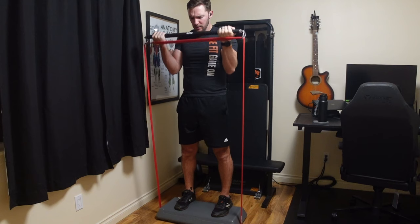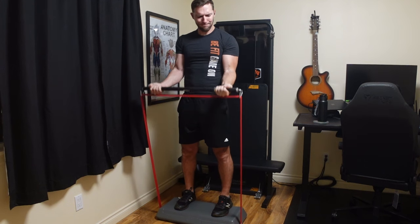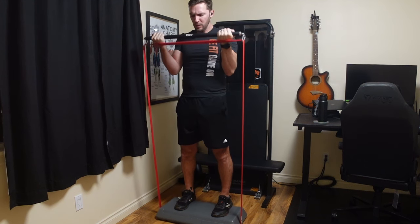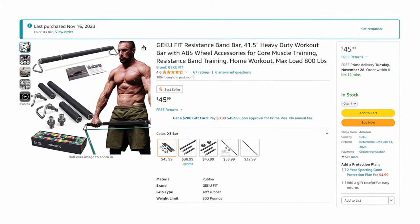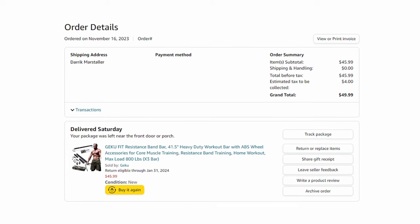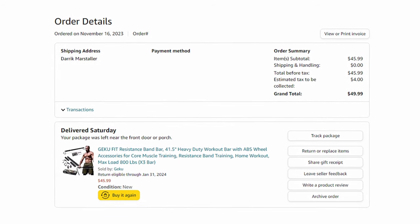Since this is pretty much the cost of my old bar and you don't have to buy triangle links separately, it was a must-have product to review. I personally bought this bar right off of Amazon.com and at the time it was listed for $45.99, which after Washington taxes came out to $49.99.